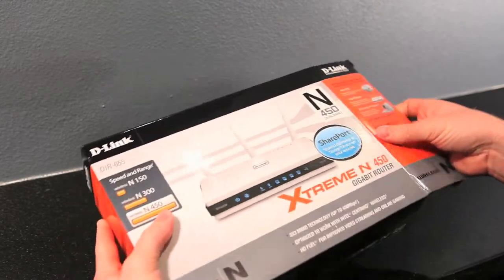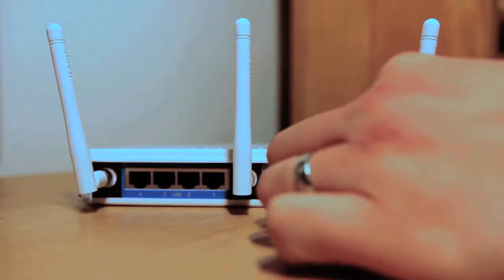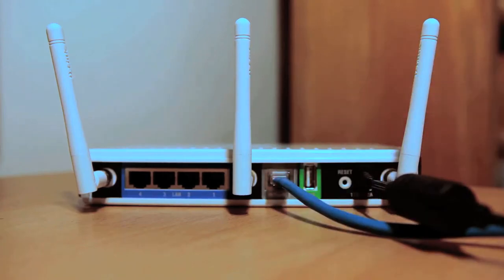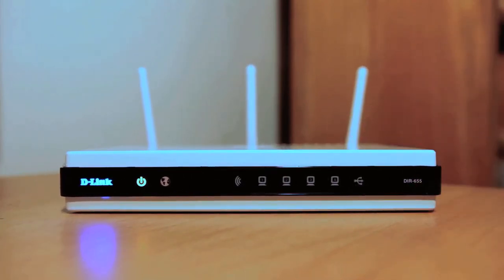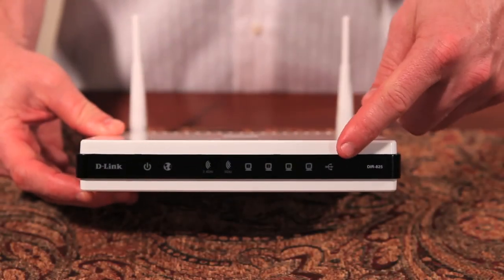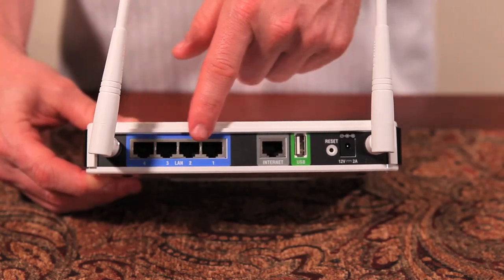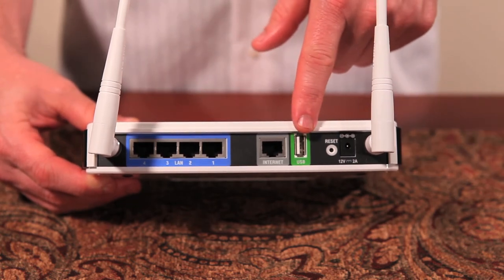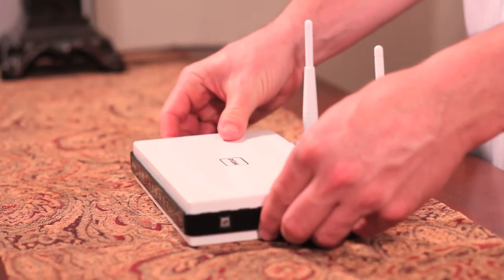D-Link's Extreme N 450 Gigabit Router, also known as the DIR-665 — let's see what's in the box. Plug the power from the wall to the back of the DIR-655. When all lights on the front turn blue, you're ready to use the DIR-655. On the front are the power and network activity light LEDs. On the side, WPS for easy configuration of devices. Four LAN ports and one internet port, USB share port, reset button and power, and of course, the two antennas.